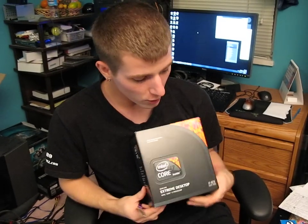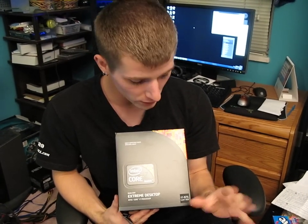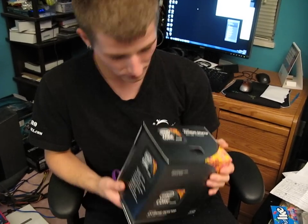Today I'll be unboxing a Core i7. This is an LGA 1366 Core i7 — the old Core i7 with three channels for memory and with hyper-threading. It is an i7 975, and this is an Extreme Edition processor.